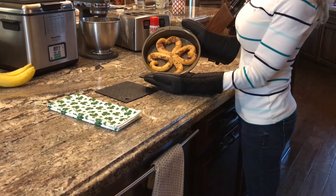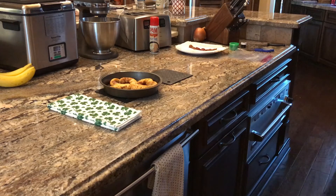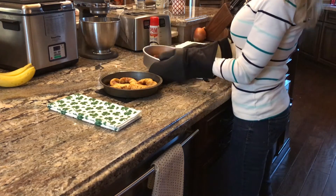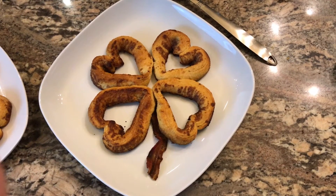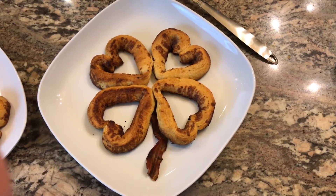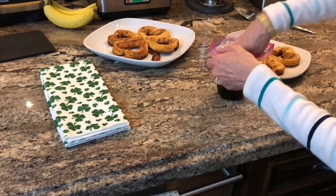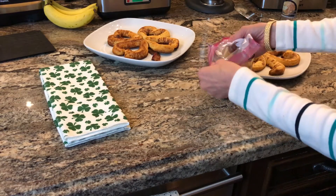Here's the shamrock, and here's the four-leaf clover. Now I'm going to ice them. I put the bacon on the four-leaf clover for a stem. Then I'm going to scoop the icing into a baggie and cut off the corner so I can pipe it on.